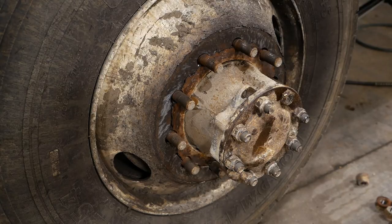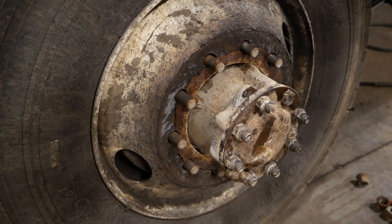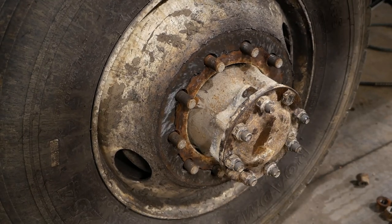Look at that — that is crazy. Busted, completely busted. I've seen cracked rims, but I've never seen one do that before.